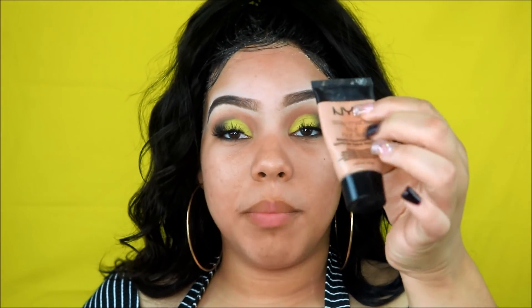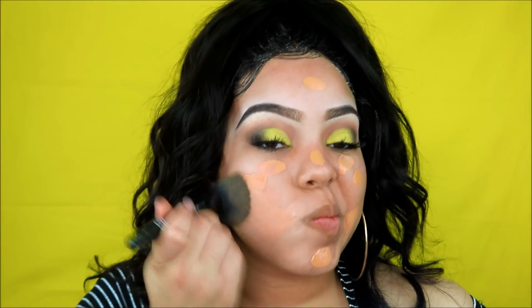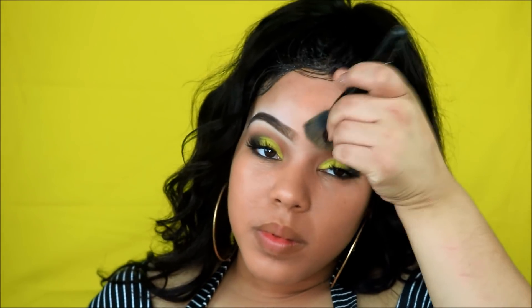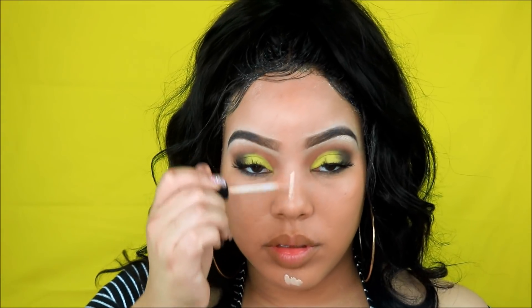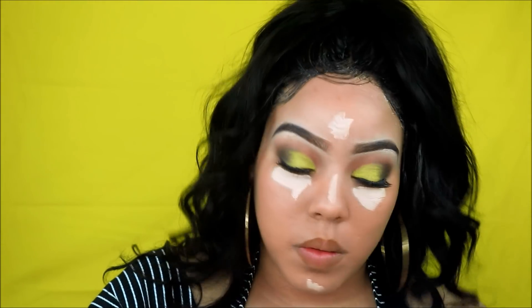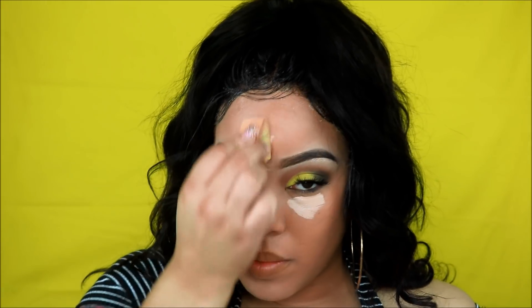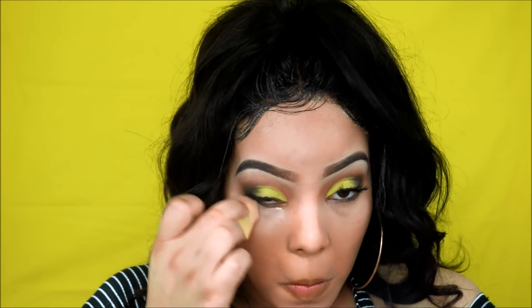Now I'm going to get into my skin. For primer y'all already know I'm gonna use my Wet and Wild primer. Then I'm going to use my foundation right now, which is the NYX Stay Matte But Not Flat foundation. I'm going to put it in and then take my NYX HD concealer to highlight all the high points of my face. The beauty sponge is blending all of that out.